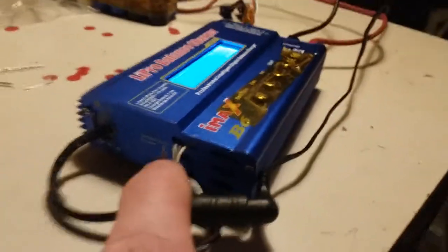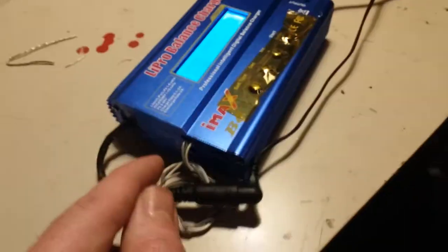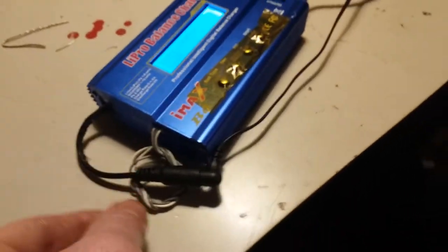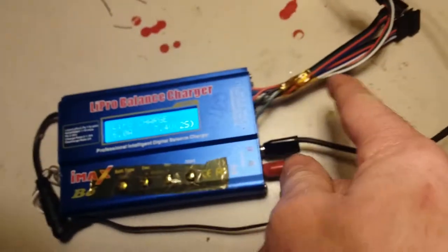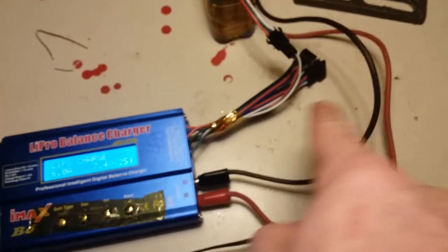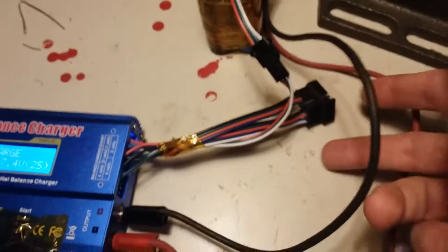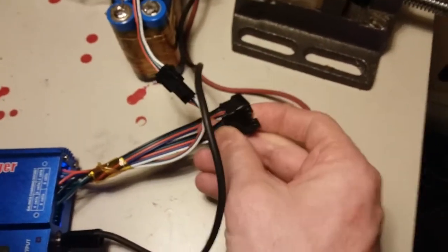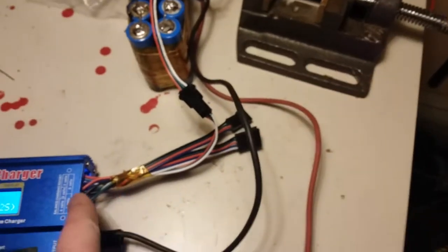I've modified this charger in a couple of ways. There's a connection here where you can connect a thermocouple, so I've opened the unit up, soldered some wires there, and brought them outside the unit so I can connect a thermocouple when I want to use one. I've done the same for the balance charge leads — I've connected some clip-on connectors, soldering them directly to the unit.